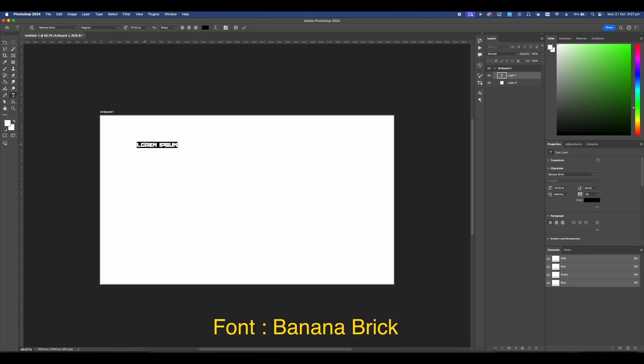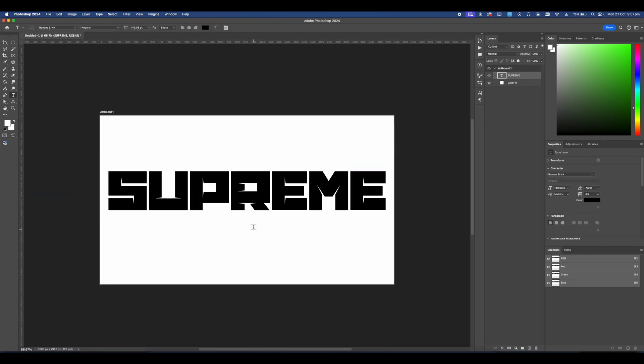Next let's go ahead and add our text — brand name 'Supreme,' perfect. Now I'm going to add some sub-text: 'Gunmetal Supreme, Gunmetal.' Make this a bit bigger — just press Command T on your keyboard and it'll make it larger.